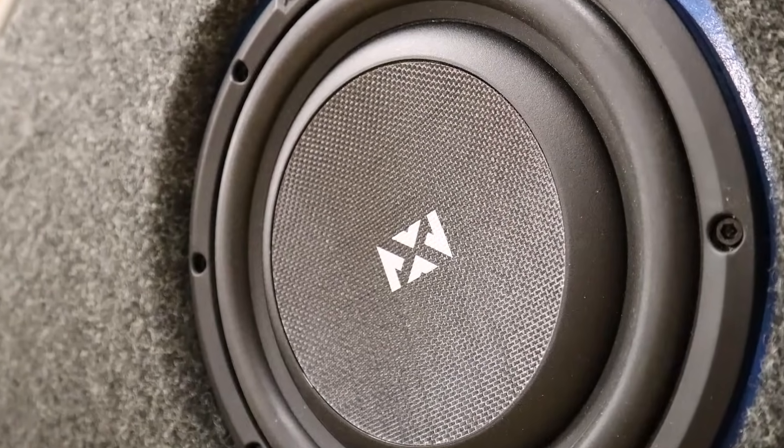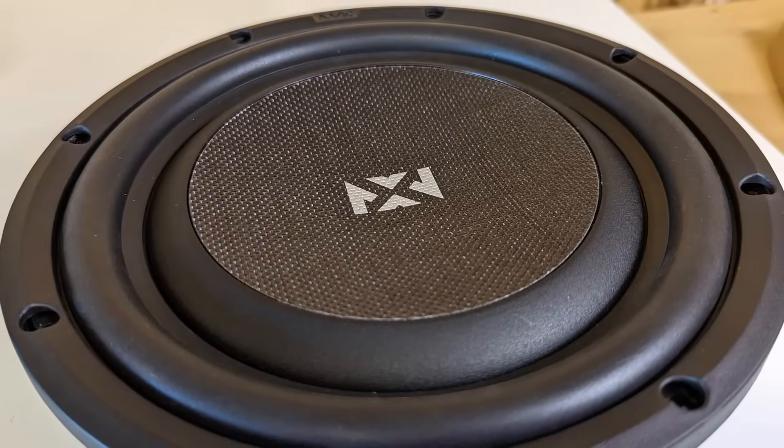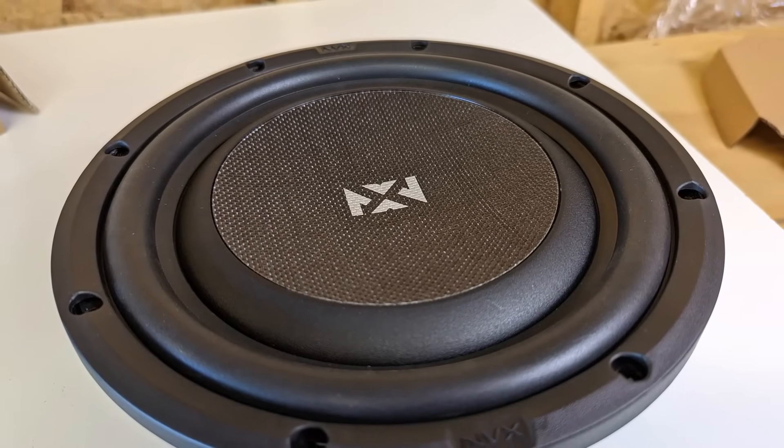That's not something that is specific to this NVX driver. Thin subwoofers tend to have less cone excursion than regular-sized subwoofers. All of this planning may look like overkill, but it'll make it a lot easier when we start cutting down the MDF and building the box.